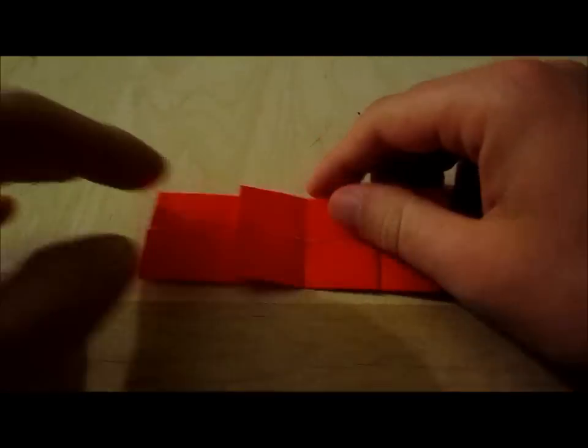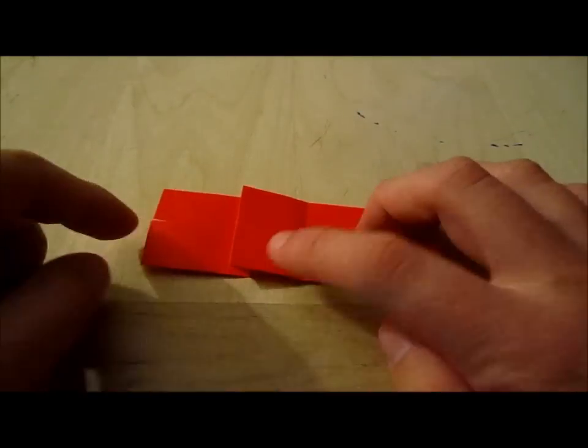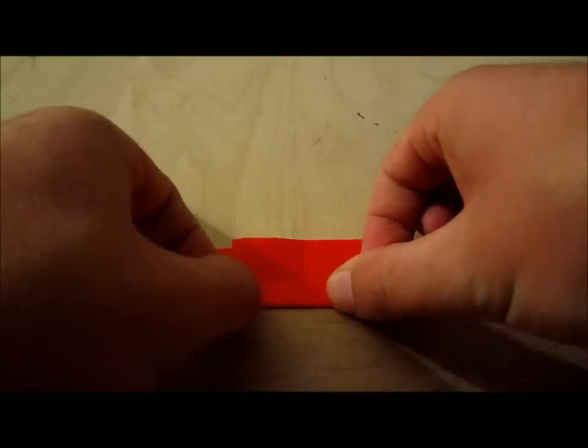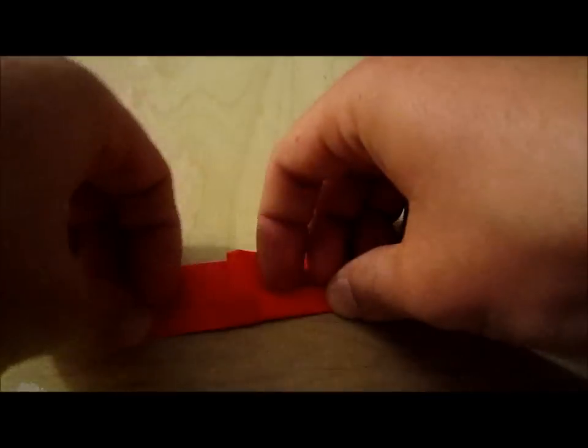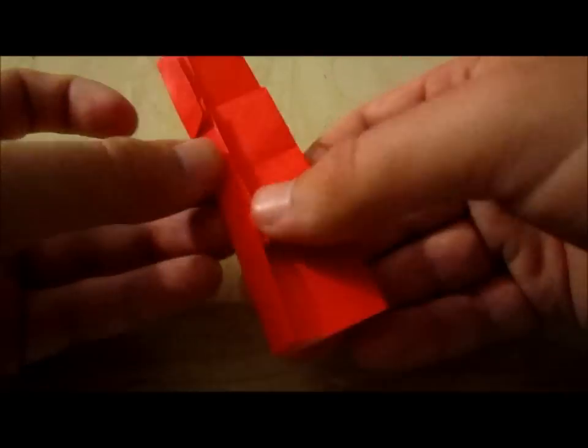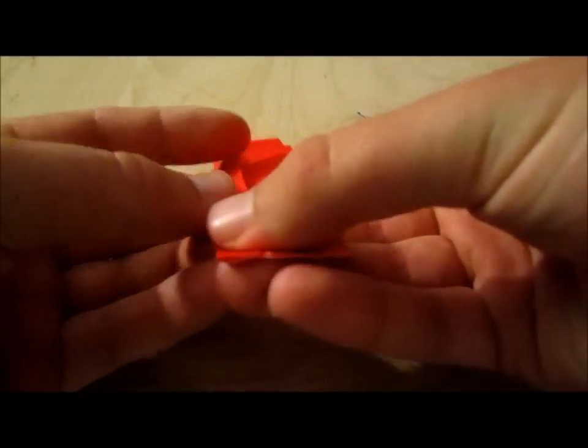Then you flip it over. You're going to take this edge and fold it to the center line like that. So I folded this edge to the center.